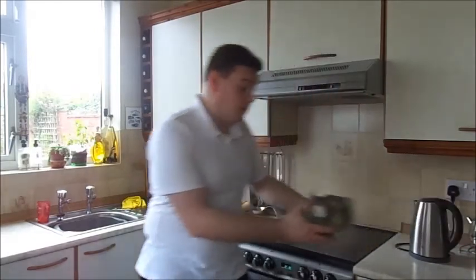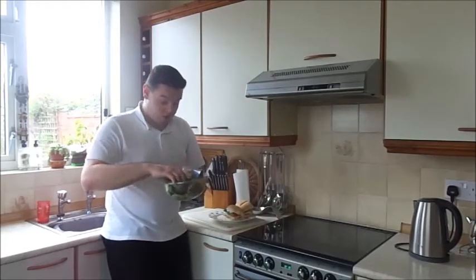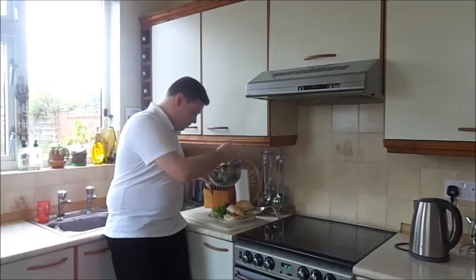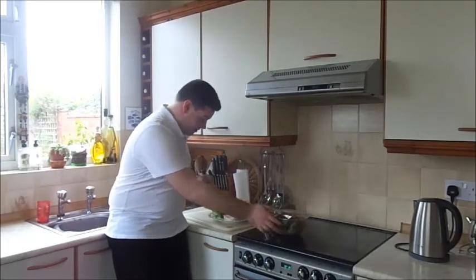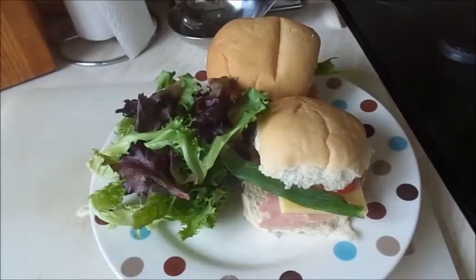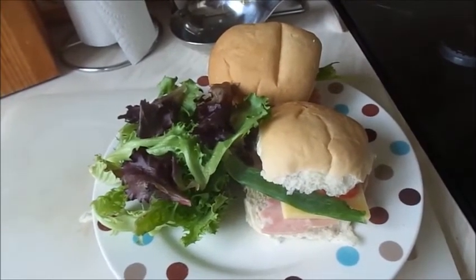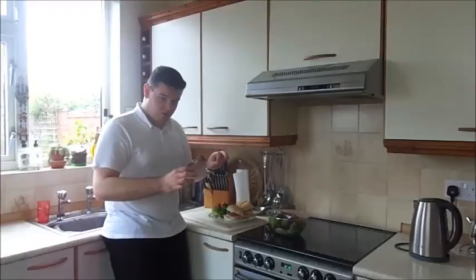I've got myself a pre-packed salad here. Having washed my hands, I'm just going to put a pile of lettuce onto my plate — like so. And that is that. So this is a sandwich with a bit of salad, some tomato, all that sort of stuff.